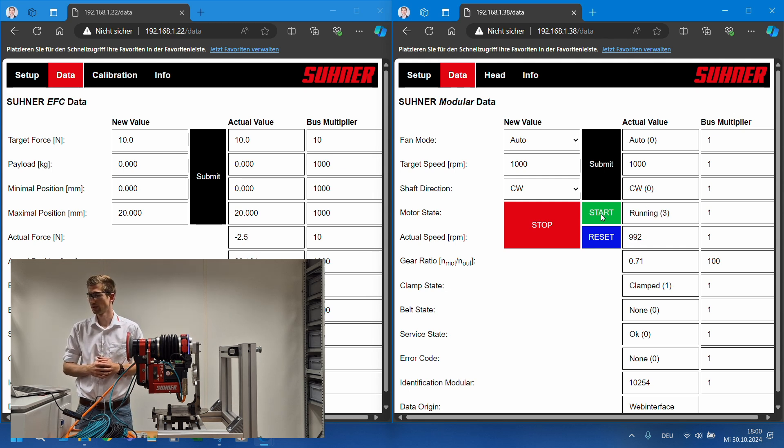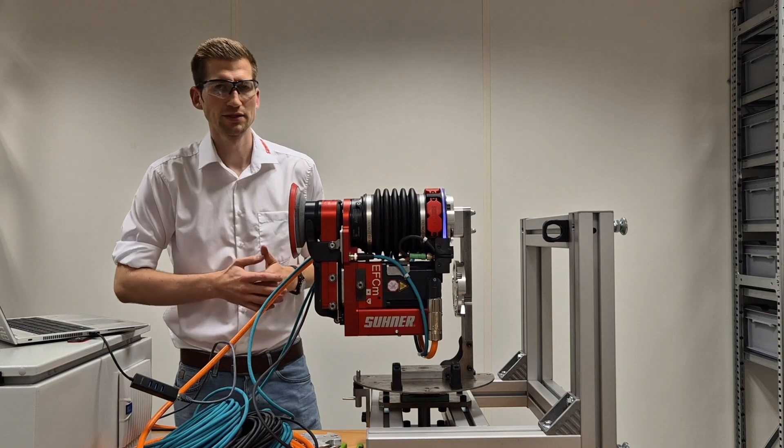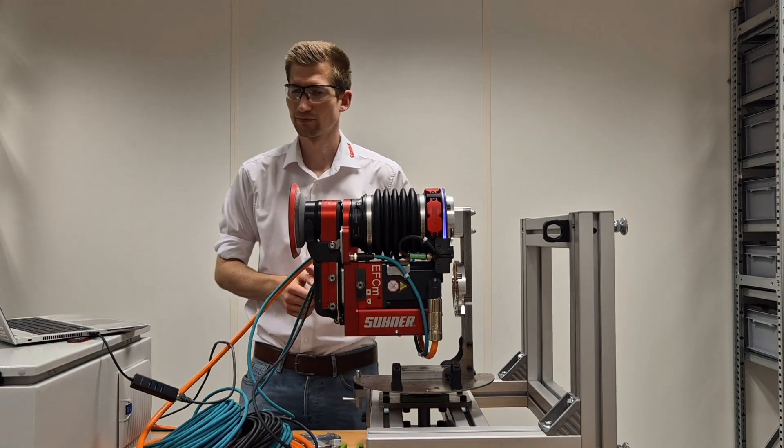There we go — at the moment 1000 is set as speed. I can stop the motor by pushing stop. I change the speed now to 2000, hit submit, and press start again — now the disc is turning faster at 2000 speed. Hit stop. Now you know the most important steps to set up your EFC-M02 as soon as you get it. Take control and let the robots grind.